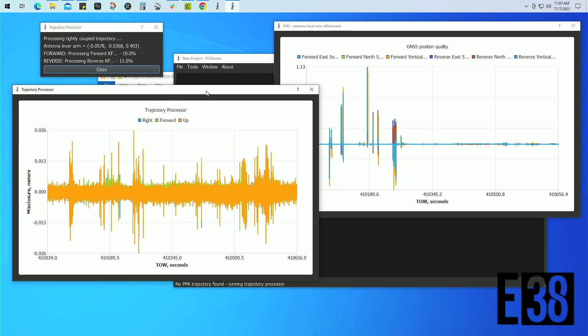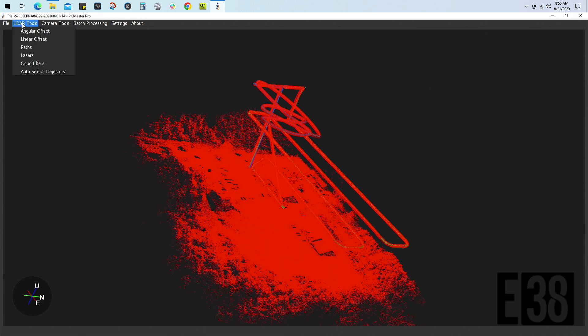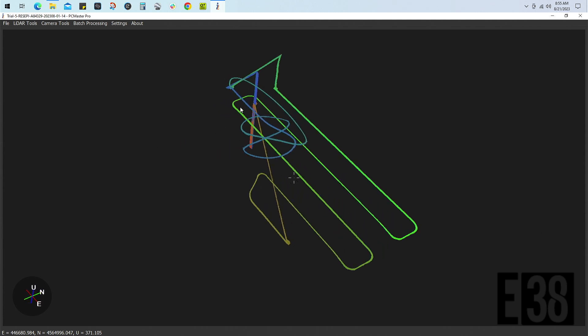PC Master will then begin to process the flight trajectory and in turn your point cloud. The initial results will be using data from the entire flight, so we'll clean that up by selecting our LiDAR tools, then paths, and removing the selected path. We can now right-click at the start of our mission flight and select 'Start Selection here,' then go to the end and select 'Finish Selection here,' and only our mission's flight path should be highlighted.